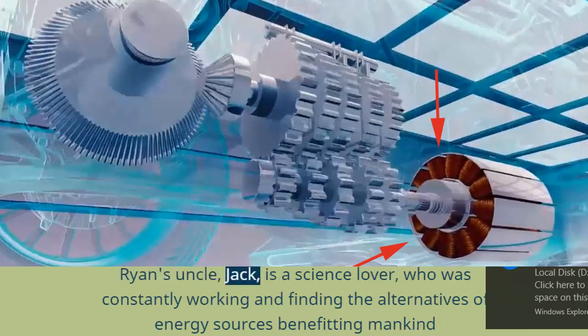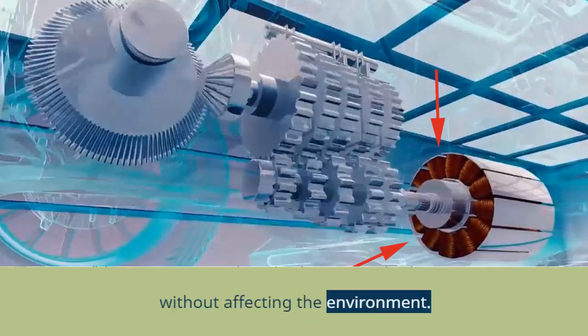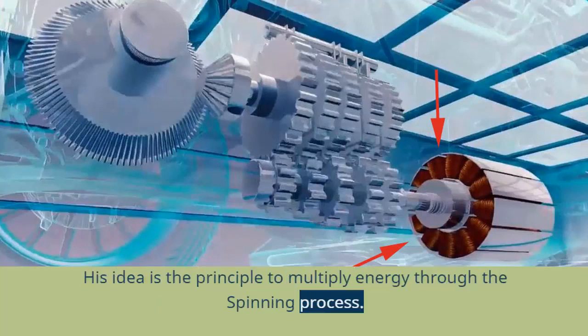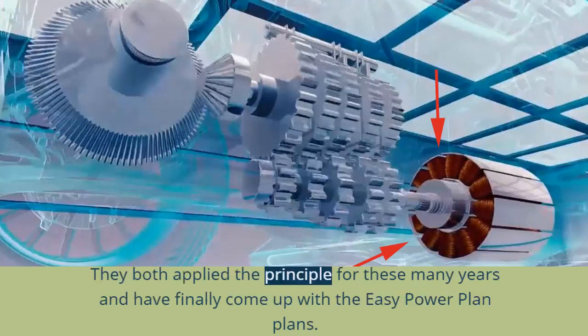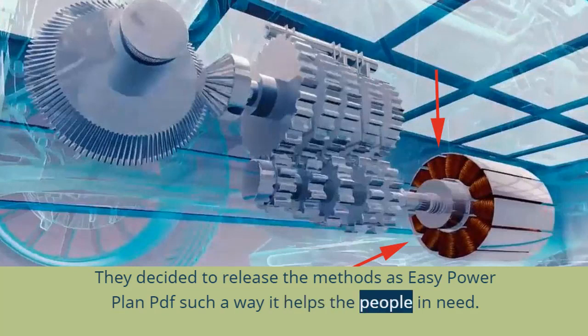Ryan's uncle, Jack, is a science lover who was constantly working on finding alternatives for energy sources that benefit mankind without affecting the environment. His idea is the principle of multiplying energy through the spinning process. While Ryan was thinking about implementing the Power Plan system, Jack was no longer alive. With the help of Jack's friend, Jason, who had worked alongside Jack, they both applied the principle over many years and finally came up with the EZ Power Plan. They decided to release the methods as an EZ Power Plan PDF so that it helps people in need.